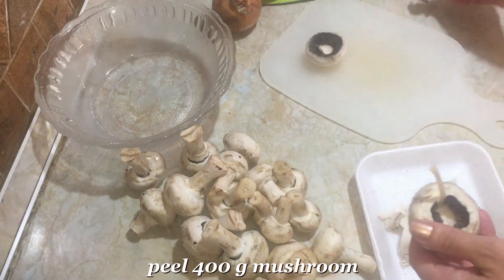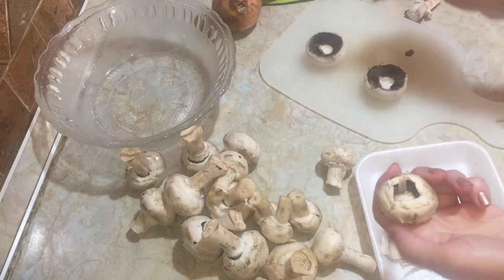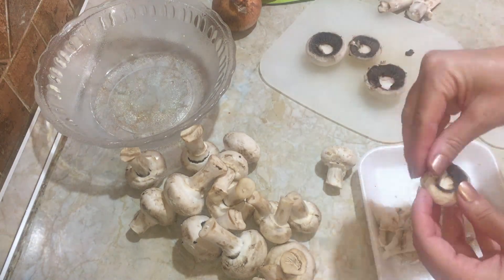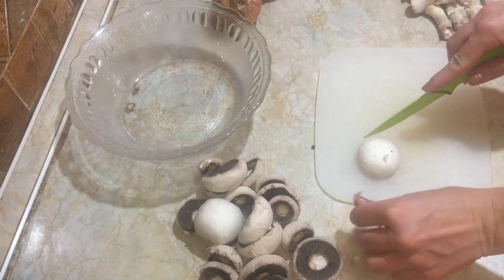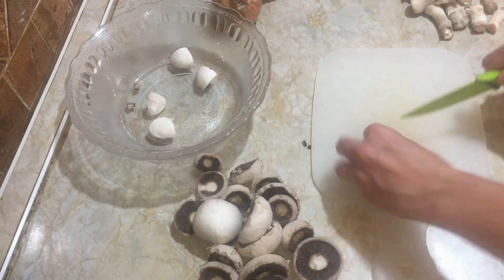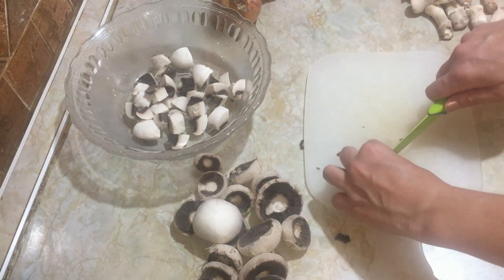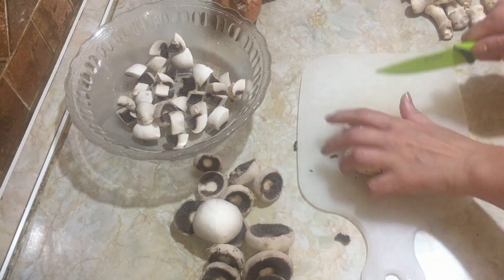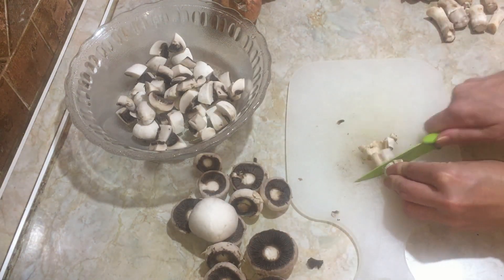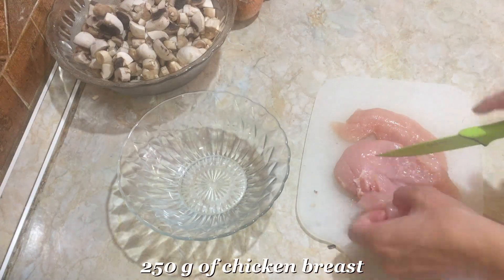Clean and slice 400 grams of mushrooms. Cut 250 grams of chicken breast meat into cubes.